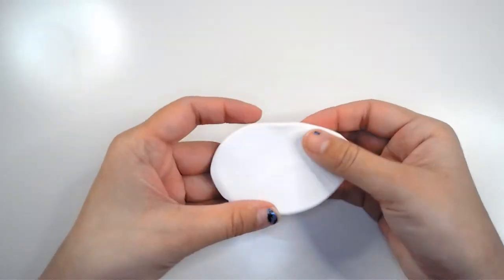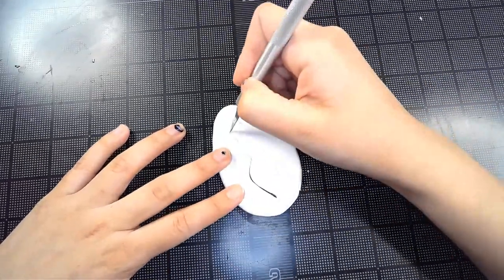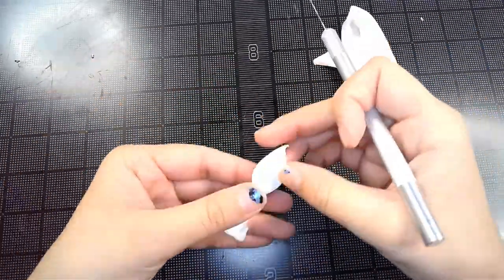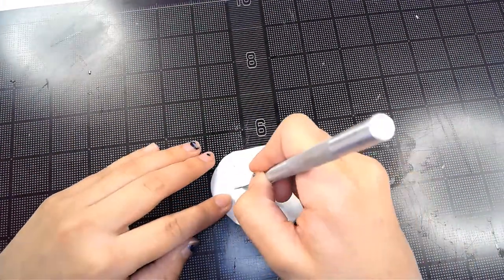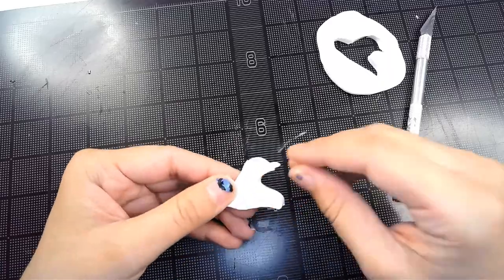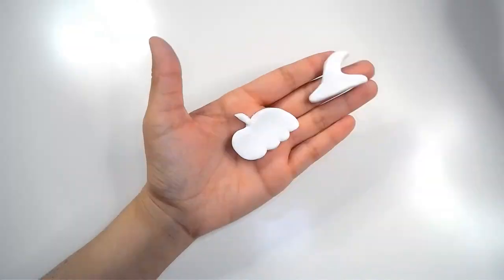I tried something different — I thought about doing a broom, like a little witch broom, but it was too thin so that wasn't going to work. I re-kneaded the clay and rolled it out again. Then I thought: a witch hat! A witch hat would be perfect — I could do the little swoop of the hat, not too thick, and it would be perfect. So this witch hat came to life and I love it, I am obsessed with the shape.